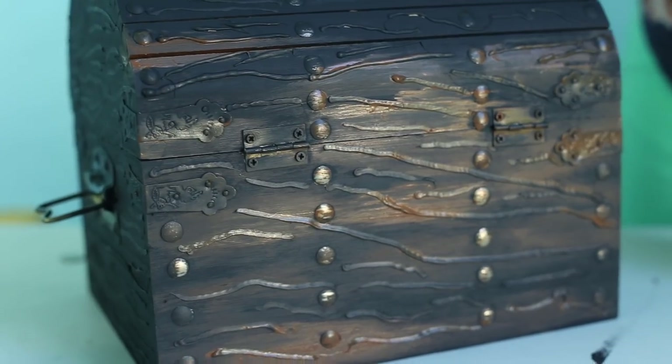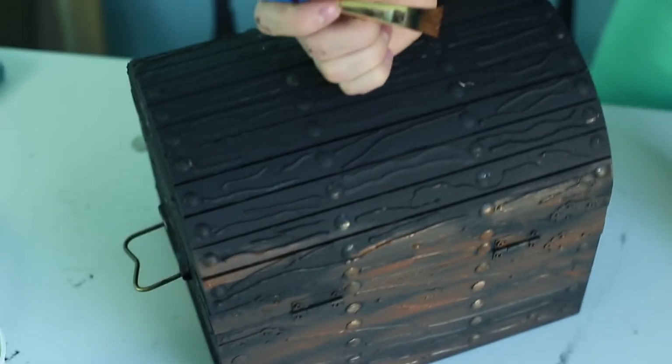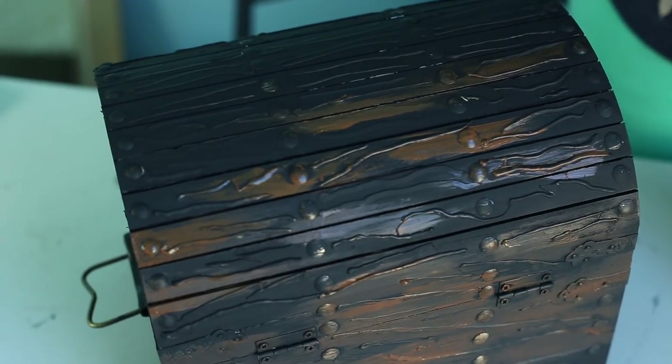Now that the black is all dry, I'm going to go over the top of it with strokes of brown — this is just an acrylic brown, nothing special about it. I do like that it's a matte color, so it's not super shiny. We really want this to look like somebody just dug it out of a hole, and it doesn't have to be perfect. I think the more sporadic the better.